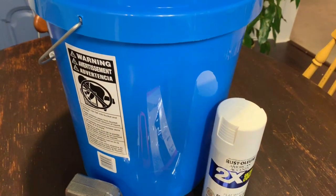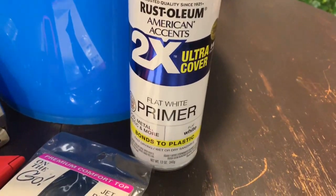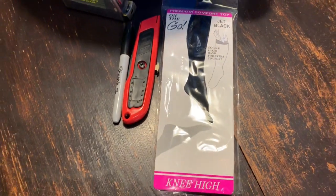For this project, you're going to need a bucket, spray paint, pantyhose, an exacto knife, a Sharpie, and measuring tape. And also — I don't have these in this video shot — you are going to need a hat, a glue gun, and sandpaper.